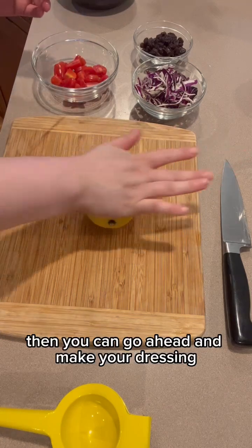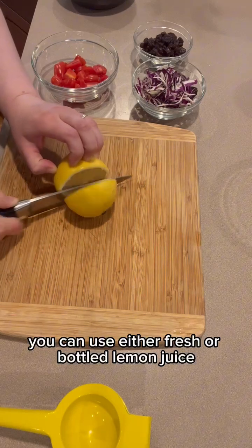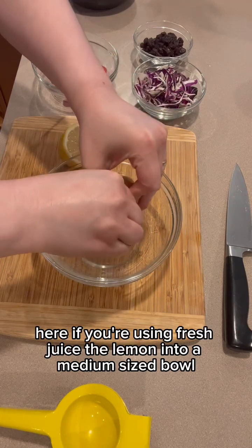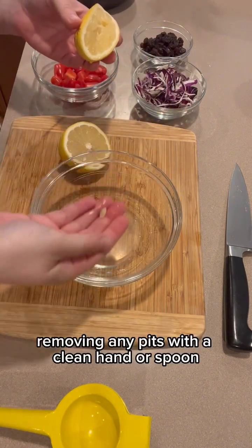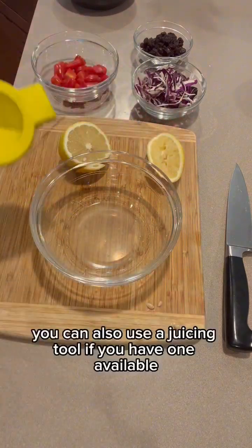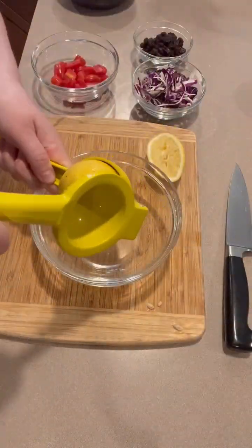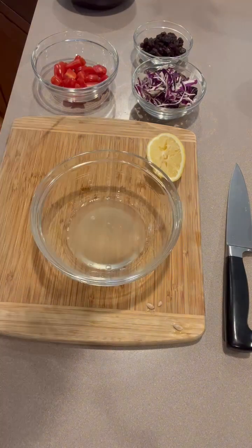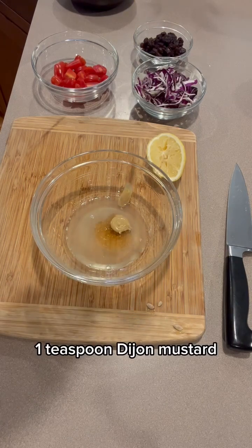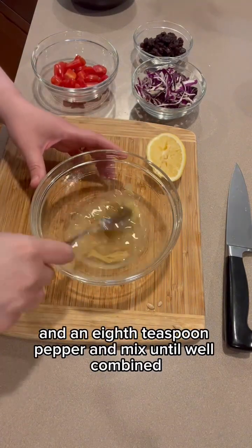Then you can go ahead and make your dressing. You can use either fresh or bottled lemon juice. If you're using fresh, juice the lemon into a medium-sized bowl, removing any pits with a clean hand or spoon. You can also use a juicing tool if you have one available. Then add one tablespoon honey, one teaspoon Dijon mustard, a half teaspoon salt, and an eighth teaspoon pepper. Mix until well combined.